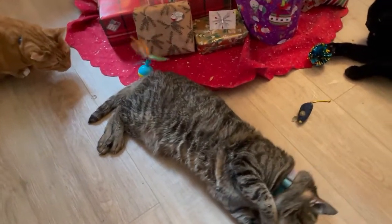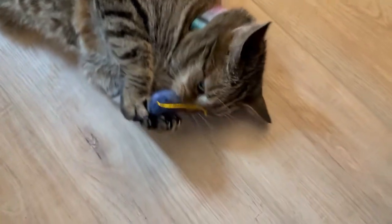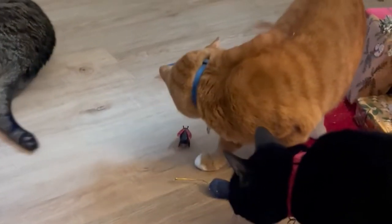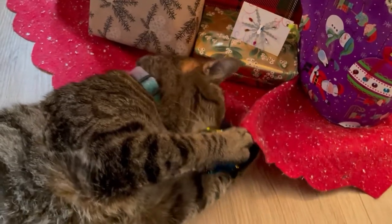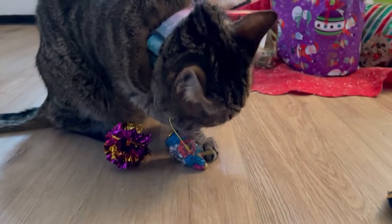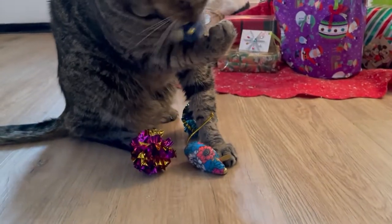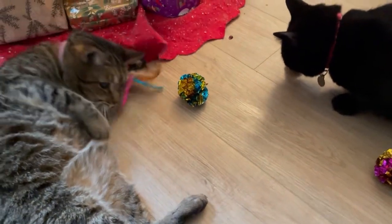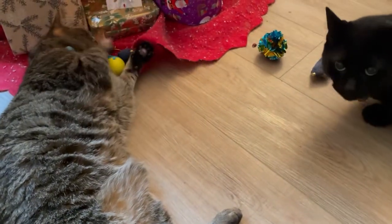Christmas is for the whole family, including our pets, so each year we fill their stocking and trim the tree with ornaments that include them. Unfortunately, some of our fur buddies are getting up there in age, and this year we wanted to go one step further and immortalize their imprint on our lives for the classic Christmas DIY: homemade custom ornaments.